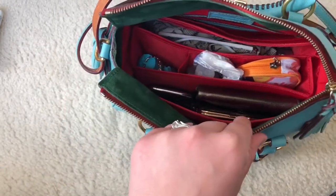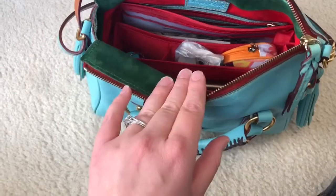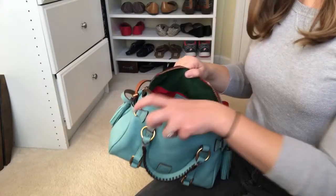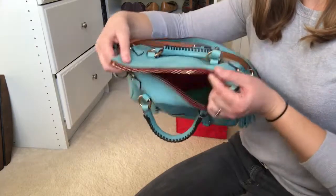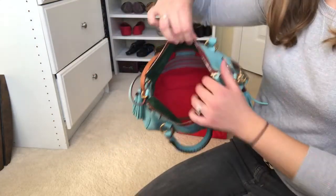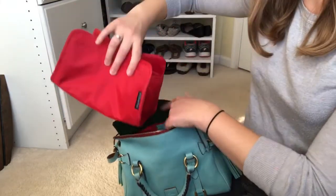I'm going to show you now how you fit it inside the bag, because I talked in my previous review about how it's a little difficult for bags with small openings. So this is what it's like to put this organizer in a bag with a really small opening — it's probably only about eight to ten inches — and here is the organizer. You can see it's a really snug fit for this mini satchel size.